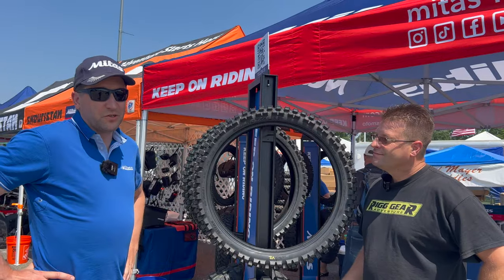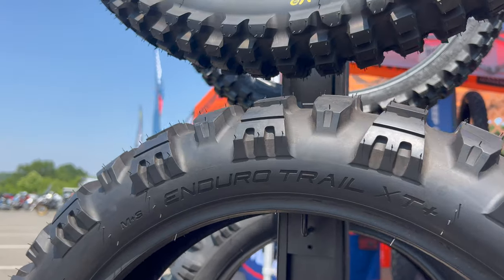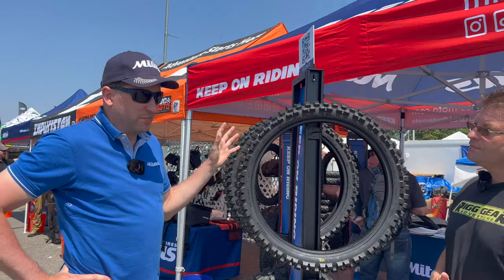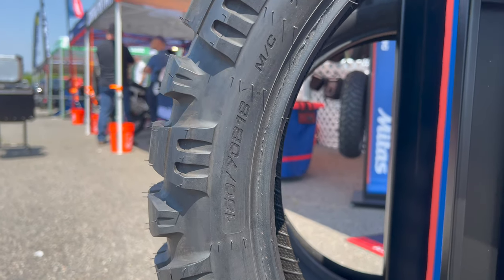Enduro Trail XT Plus is basically the most up-to-date version of the old E13, E12 — if you're familiar with those — which was a fabulously performing tire. I mean, that was an excellent tire for us. The XT Plus is basically the newest updated version of the Rally Star.